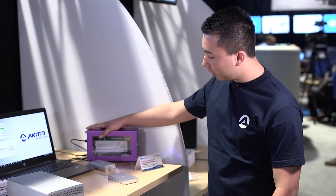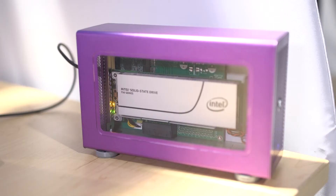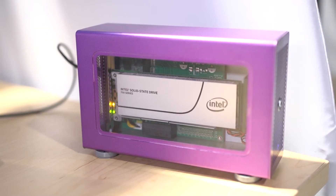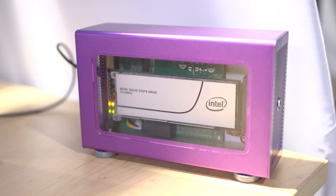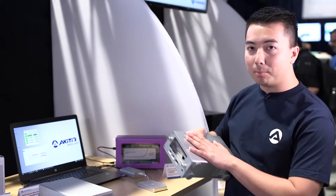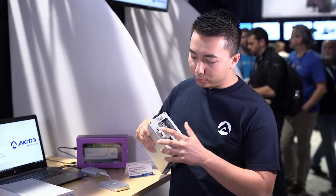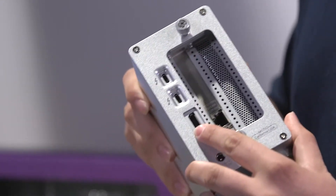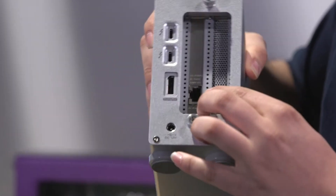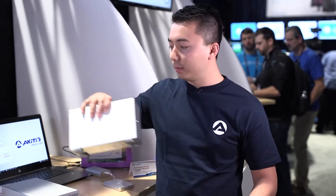Over here we have our Intel solid-state drive housed in our PCIe expansion box. It has speeds of up to 2,700 read and 1,300 write, running on a PCIe Gen 3 16-lane. On the back here we have two Thunderbolt 3 ports, a display port, and for this one we actually have an Ethernet card in there, but we have different bundles of course.